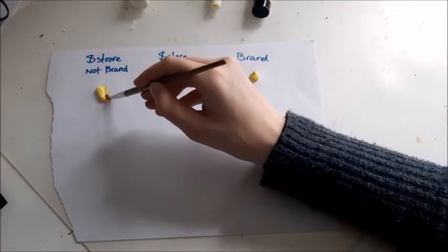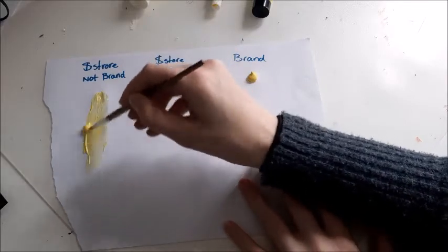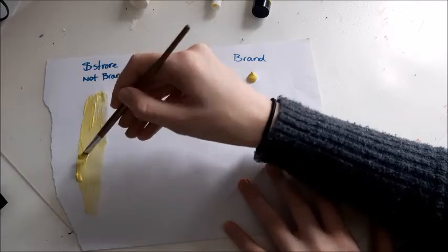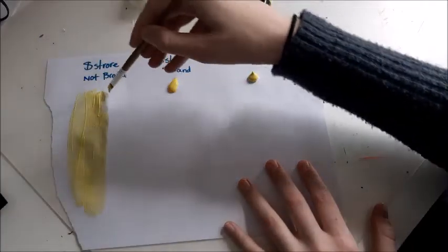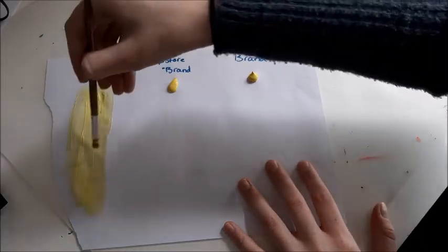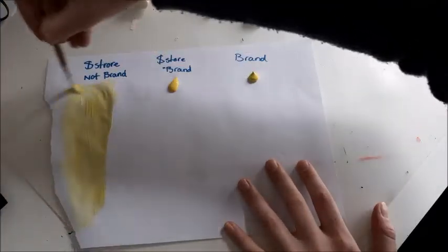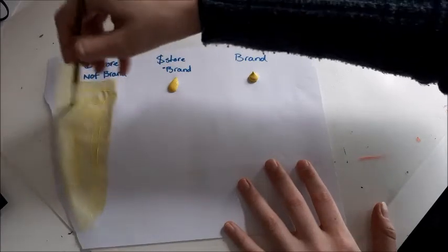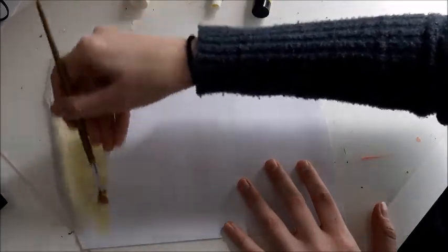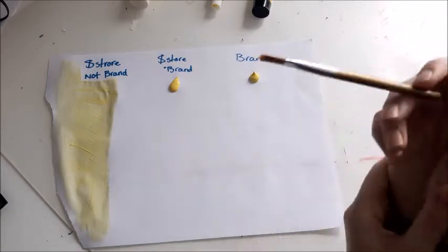I'm just gonna paint a little bit with it. As you can see, it's not opaque at all — the paper shines through very much. You can actually still see the watermark the original drop of paint left. That's maybe a pro: you can cover quite a large area with it, but the coverage is just bad.